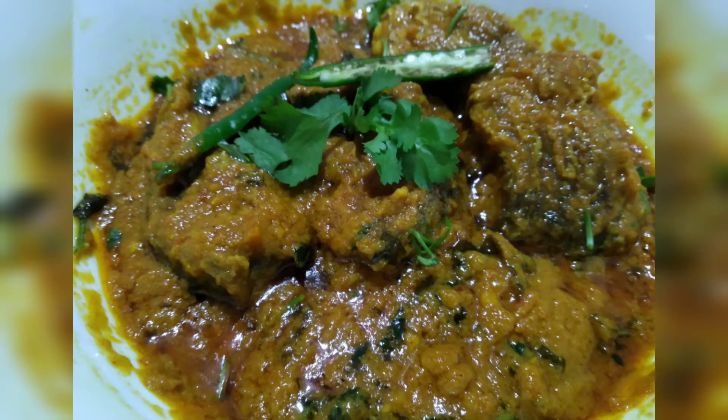Namaskar! Today I will take my recipe for two years and we will take my recipe for five months.